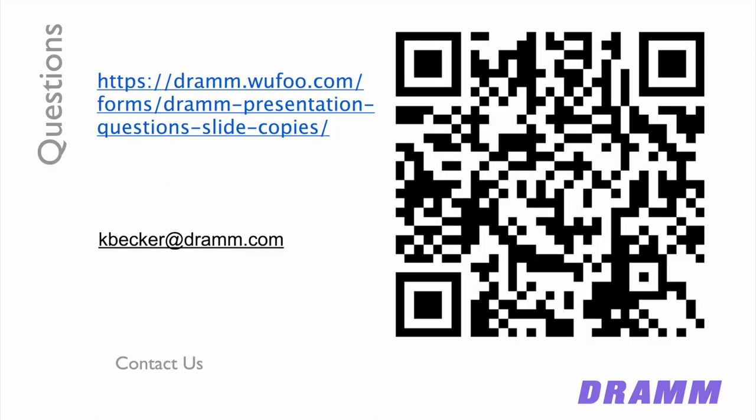Thank you for your time watching this webinar today. If you're interested in receiving a copy of the slides, you can copy down the URL or scan the QR code shown on screen, fill in your contact information, and request the slides from this Griffin presentation, and we will email you a copy. Thank you very much for your time.